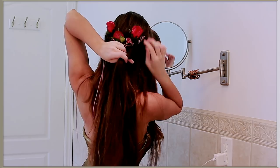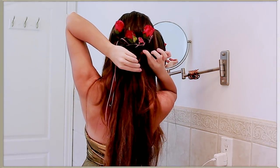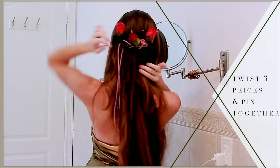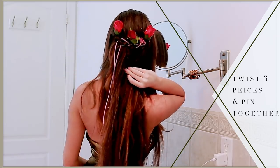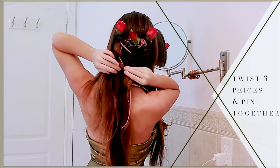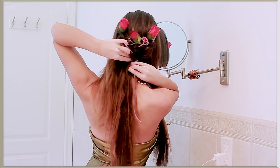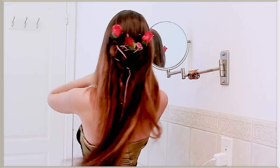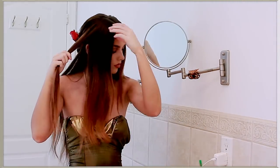Now on to the next layer. This time we're taking three small sections below the first layer of detailing and just twisting and pinning. This way we can kind of cheat the look of a braid starting higher up in the hair when we aren't braiding yet. Then with some of that flowing cord, I wrapped it around the twist to highlight the detail. It looks really pretty at the back — I love it.